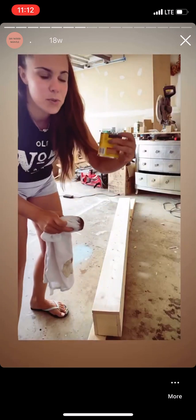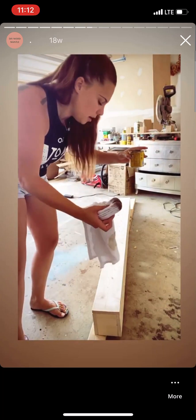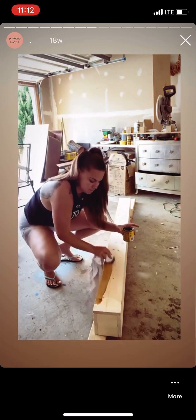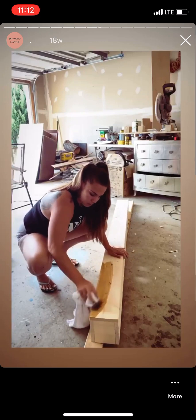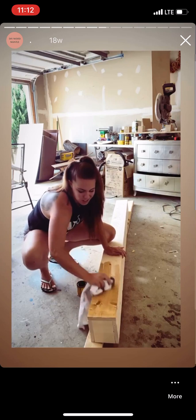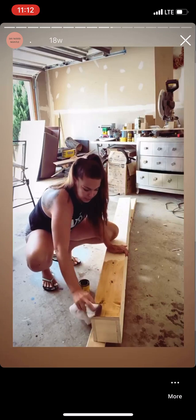So I'm going to use Minwax Golden Pecan. You guys know that I love this stain — it's what I have, so I figured I'm just going to use it and stain the box. You can just use an old dish rag or a t-shirt if you have it — make sure it's white so no stain rubs off if there's any color on the shirt.